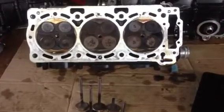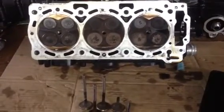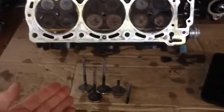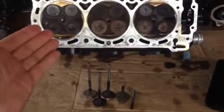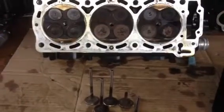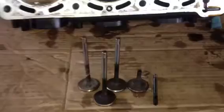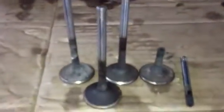Hi everybody, today I want to show you some CD valves and the difference between the 06 valves and the operated valves. The operated valves started in 07, so if you've got an 06 key and below, you're going to need to replace your valves sooner or later, otherwise this could happen.